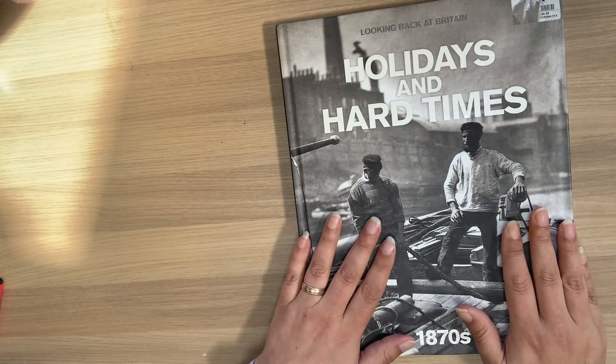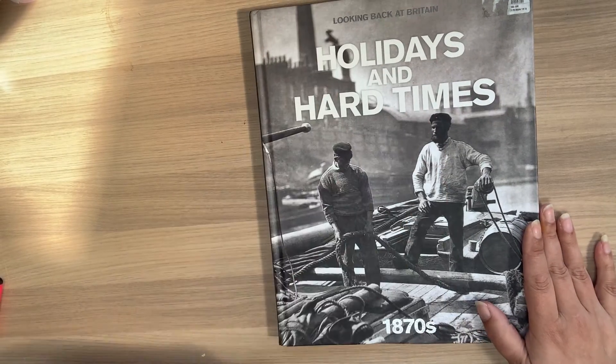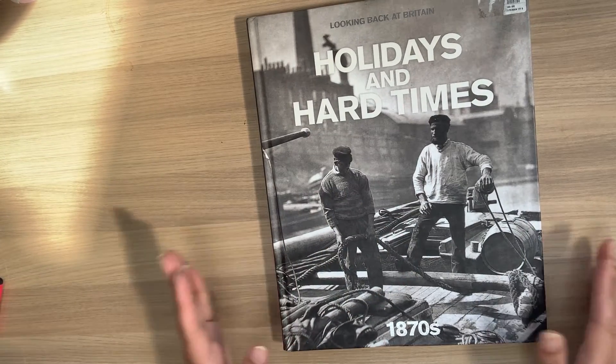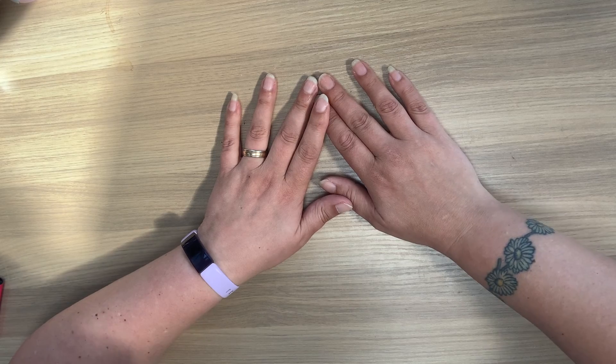So that is my book collection that you will be seeing on my channel, as I change them into something that I will actually use. I hope you are looking forward to seeing what I create with those. Subscribe to keep updated on what I do with those books and whether I sell them or not. Give me a thumbs up if you like this video and I will see you next time. Bye!